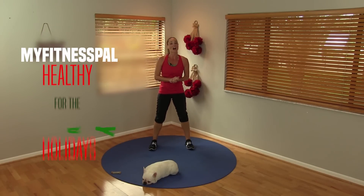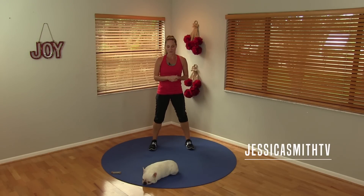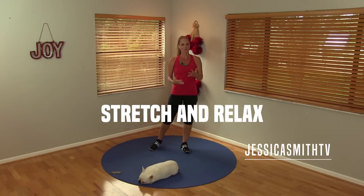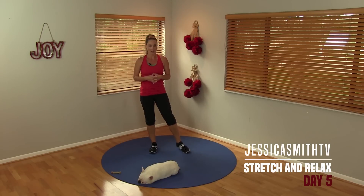Hey there, everybody. Welcome to day five of our Healthy for the Holidays MyFitnessPal Challenge. For today's session, we're going to take a cue from Peanut here and just relax, rest our body a little bit, but do some gentle stretching to help you improve your range of motion, just get a little bit more out of your workouts when it's time to really push your body. But today is all about just taking it easy, but keeping your body in motion.